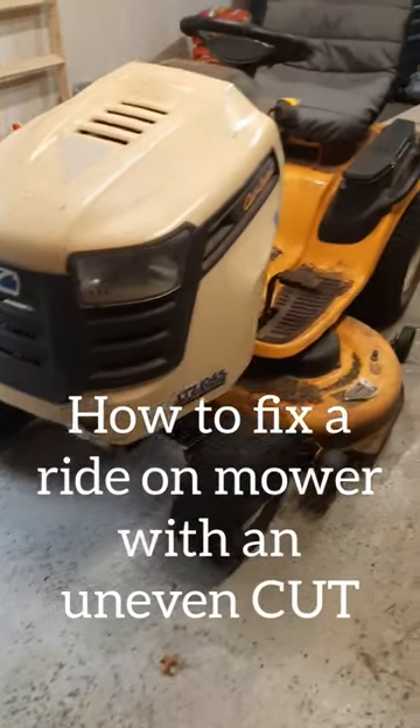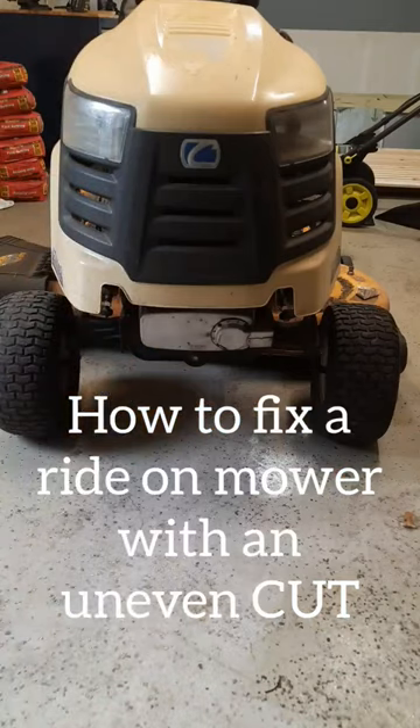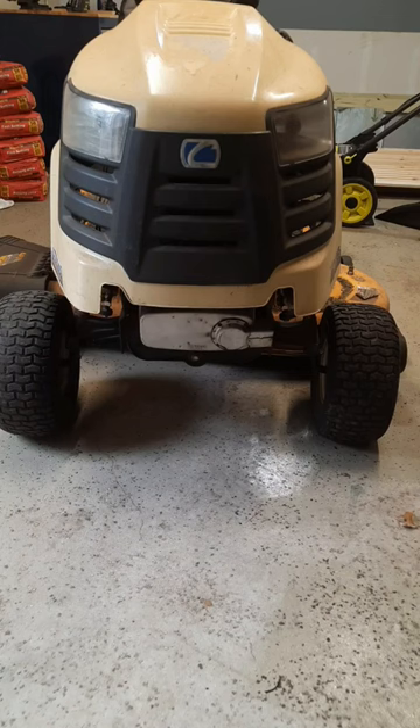If your ride-on mower has an uneven cut, here's how to fix it. It's a good idea to always check your tire pressures — this is the first reason why you may have an uneven cut. If it's got a low tire on the left-hand side, the lawnmower is going to lean that way, and so is the deck.